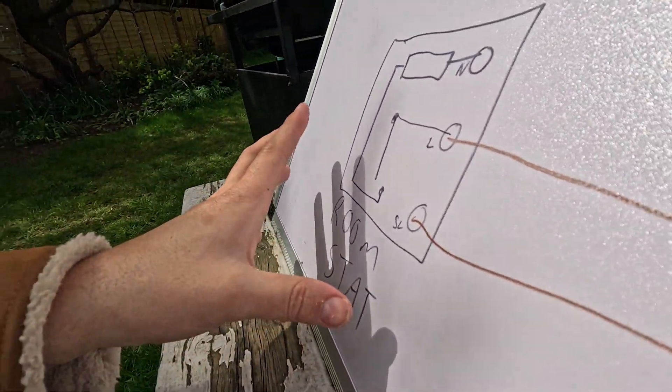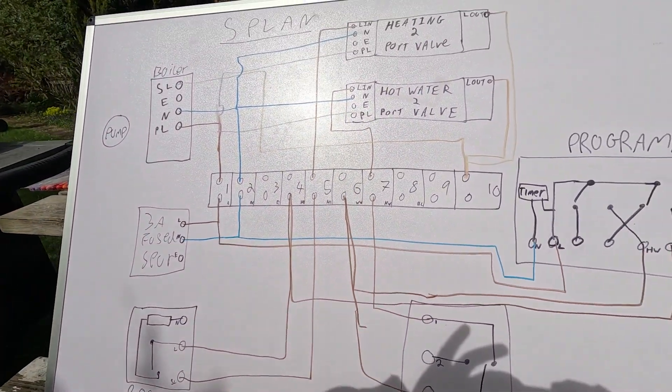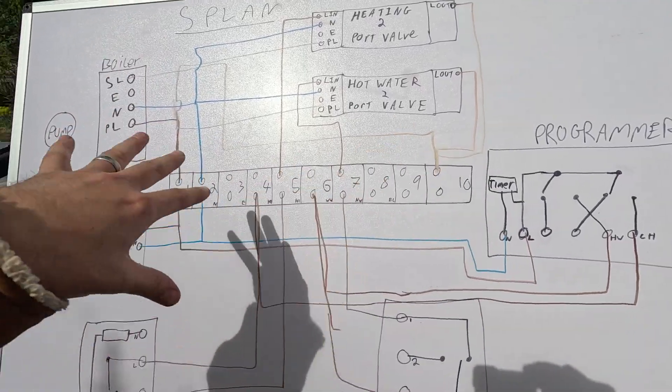The room heats up. The room stat gets to 18 degrees — if that's what you set it to — it turns off the signal, which turns off the two-port valve, which turns off the boiler. So hopefully this is starting to make a bit of sense. That's basically it — nice and easy. Heating systems can be a bit hard to get your head around at first, but if you just keep following the cable through these types of diagrams you'll be fine. As long as it's all wired correctly — everything's powered up, programmer kicks in during certain times, the stats kick in, the valves open, the boiler turns on.